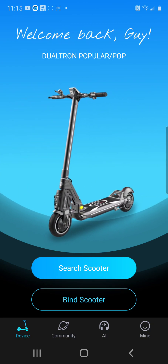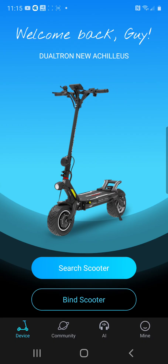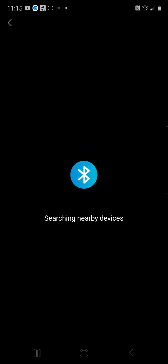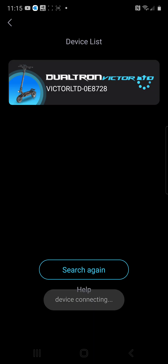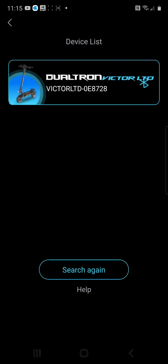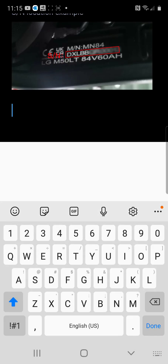Looking at this screen — once you are here and your scooter is in front of you, you power on your scooter and click Search Scooter. Your new scooter is going to appear. Today I've got the Victor Limited showing up. Once I select my scooter, it's going to ask if I want to become the owner. I confirm, and to confirm you need to provide the serial number. The serial number is stamped on the bottom of the frame, as well as on the exterior of the box on the barcode sticker.